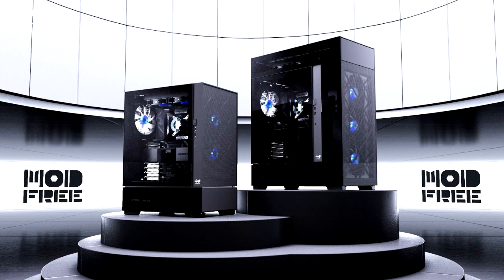NWIN offers a Base Edition preset featuring Mod-1 and Mod-2 modules along with three NWIN Jupiter AJ140 ARGB case fans. The Deluxe Edition preset comes with Mod-1, Mod-2, and two Mod-3 modules, and four Jupiter AJ140 fans.